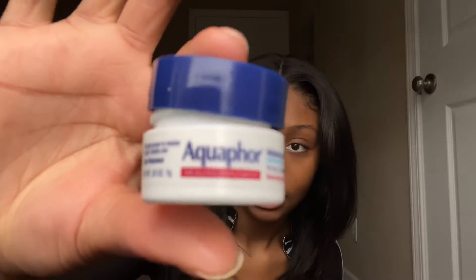Before I do anything I'm going to start off with moisturizing my lips and I might use this little Aqua for Healing one just to moisturize my lip. I'm going to be doing hair and makeup today. I've already moisturized my face, so now I have to prime.